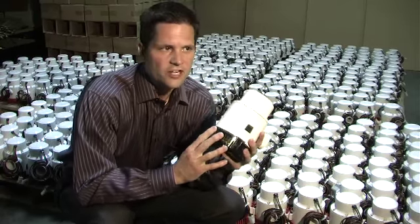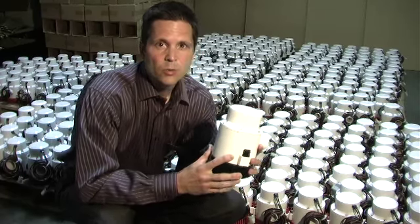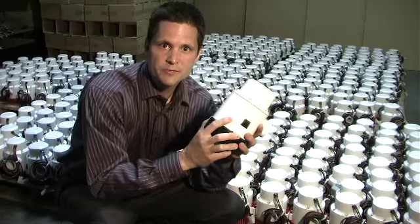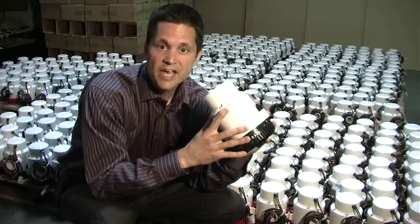No other pump manufacturer individually tests pumps like we do. In fact, most of them don't even take them out of the box. Every pump has to pass multiple tests, including pumping actual water to verify capacity. We even go through the time-consuming effort of taking every pump apart to verify proper seal placement and that the electrical behavior is within spec.